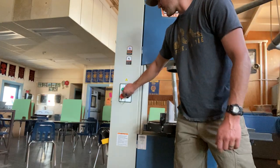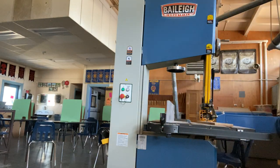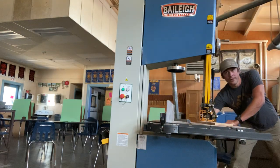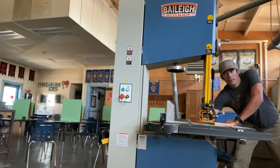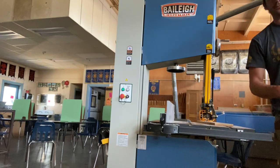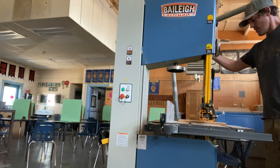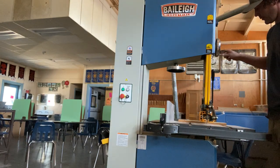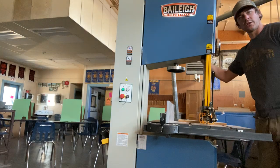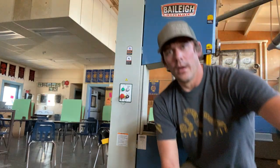After shutting down, turn off the key to kill power to the bandsaw. When you're done for the day, pull the lever back to loosen the bandsaw blade, then lower the guard all the way down so no blade is exposed. That concludes our discussion on the bandsaw.